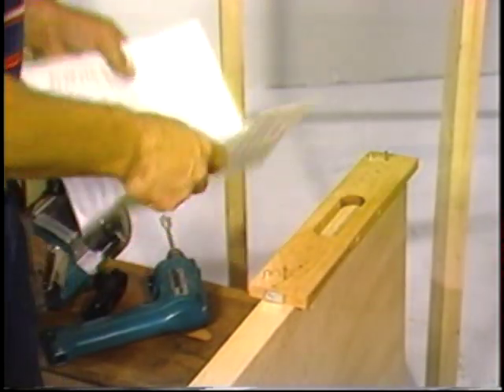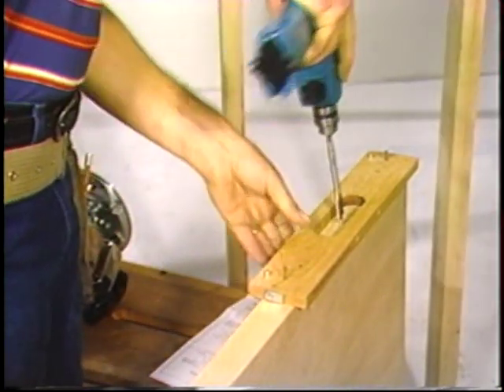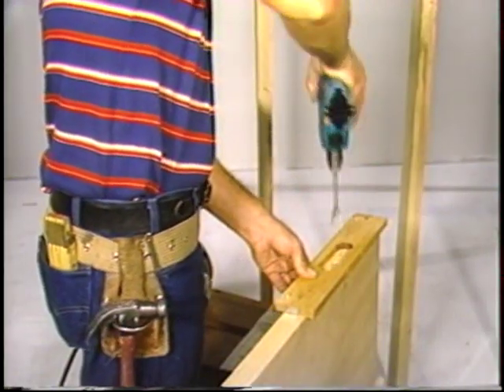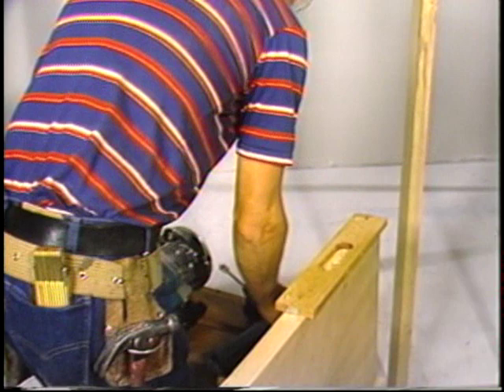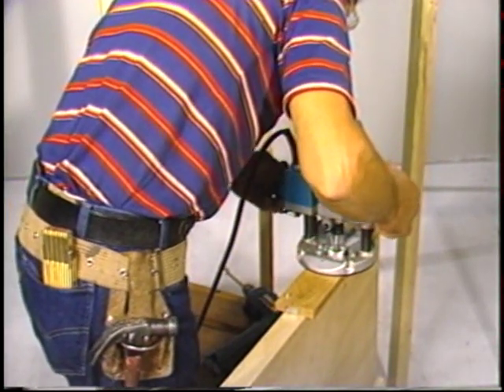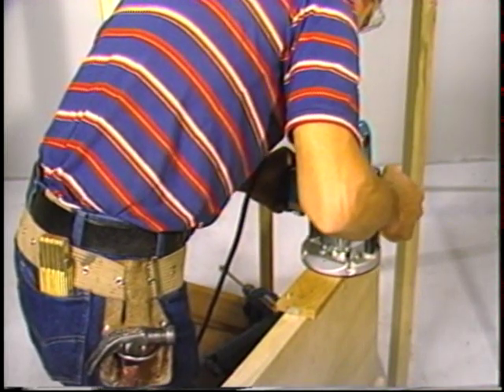This dimension is the only critical one — it assures the proper depth of the hinge in the mortise. The use of a drilled pilot hole is strongly recommended as an aid to getting the router started. By using the recommended Porter Cable guide bushing, the edges of the routed mortise will be perfect time after time.